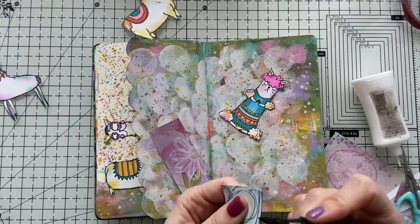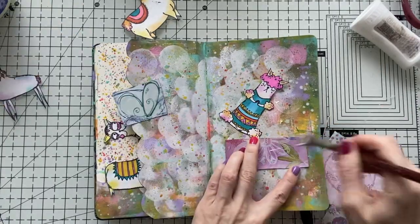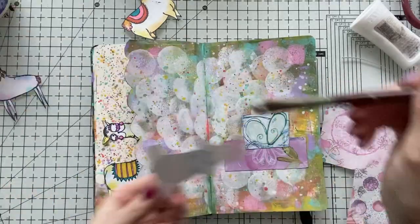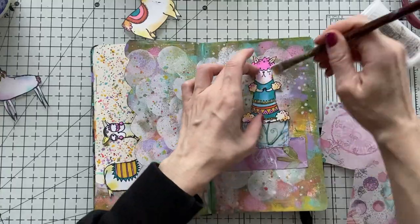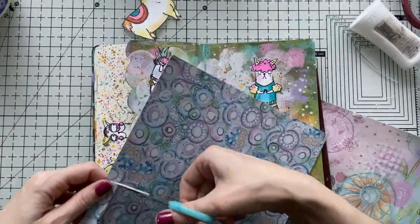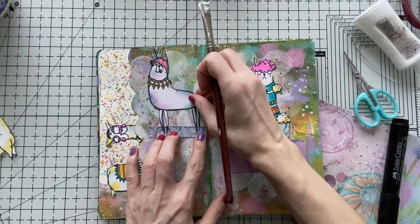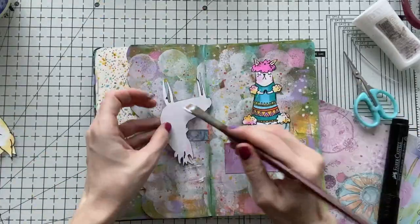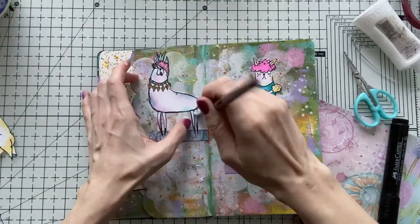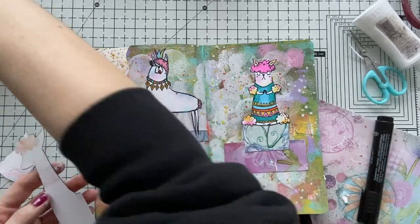I decided to cut these papers to give a ground for my llamas — after all, this one is doing yoga and they need the ground to sit on. I'm going to use my matte medium to stick down my papers. I can easily do that because there is no ink at the background — it's all acrylic paint already dry, so nothing is going to move. My llamas are also safe; there's a bit of ink on them, so I'm being gentle. I'm using all these papers to ground all my llamas. You don't need to have these papers — you can always stamp and color yours with similar colors from your background. I like to make use of my stash.